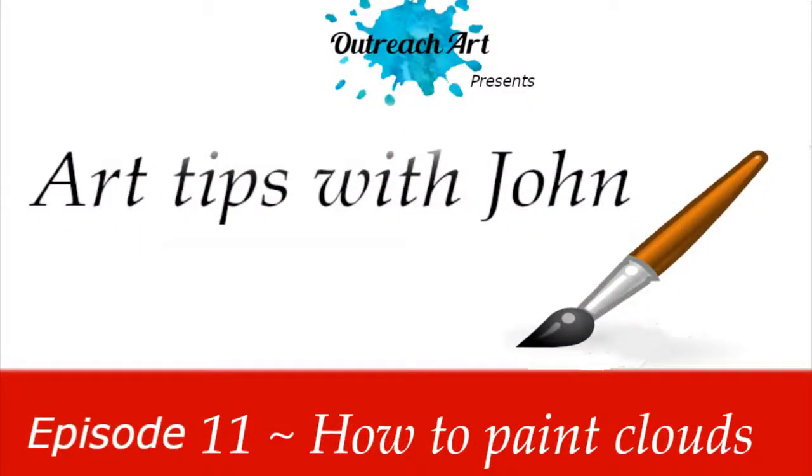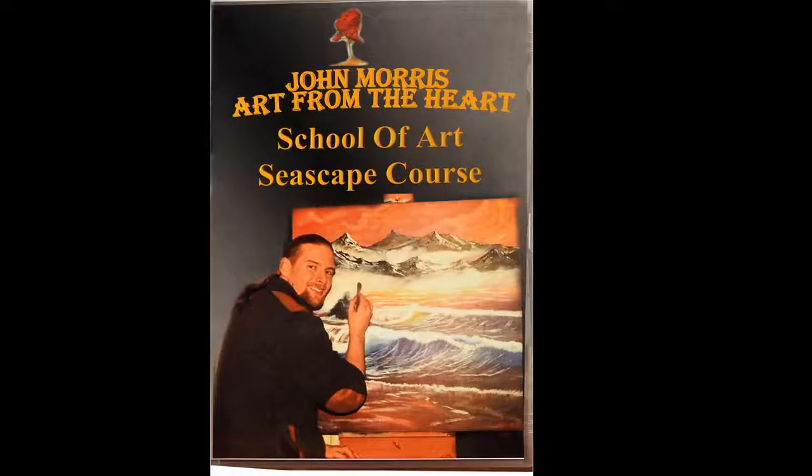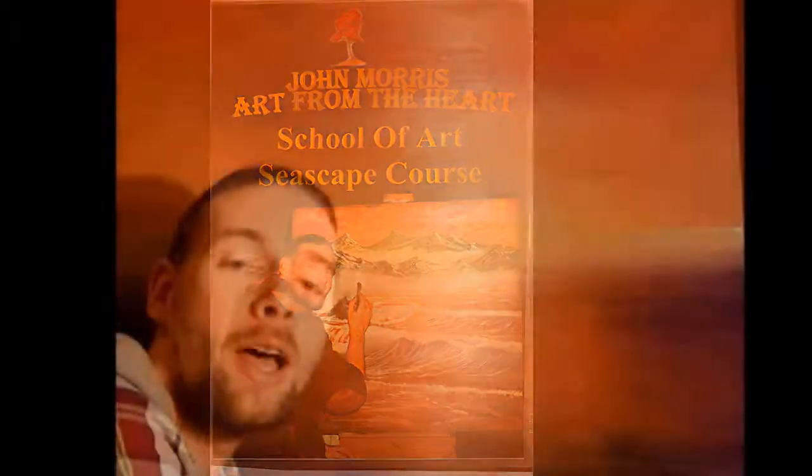In today's show we're going to be teaching you how to paint clouds, and this comes from our seascape course available at outreachart.org — the Art from the Heart School of Art seascape course.